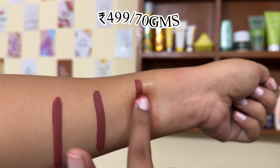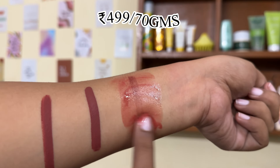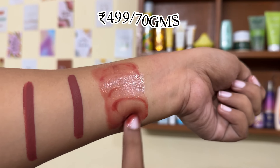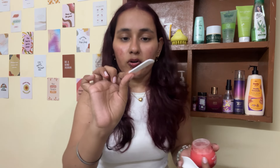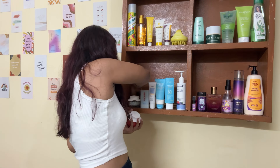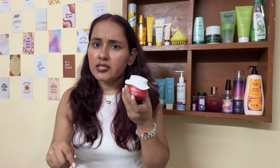The packaging is glass, which I don't love because it's heavy and can fall easily. It doesn't come with a scoop, but Dot & Key does provide one separately. There are about 2-3 scoops left in mine. The emulsification is good, but it does require water to fully rinse off. Overall still a very good cleansing balm.